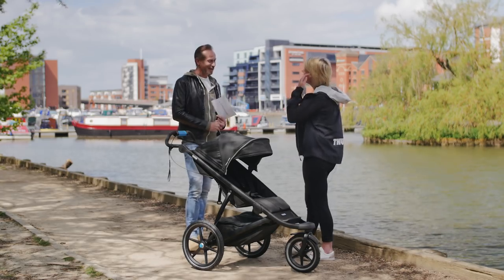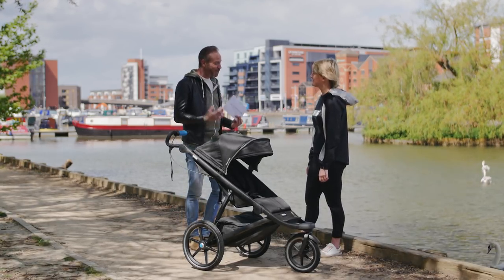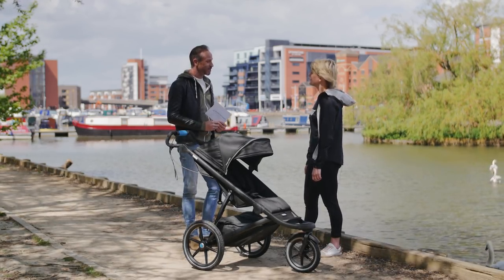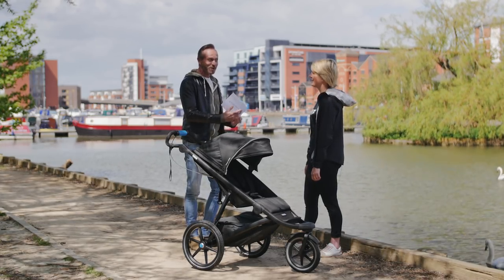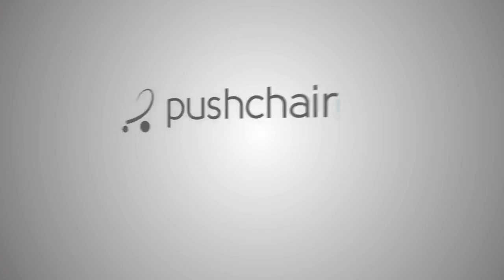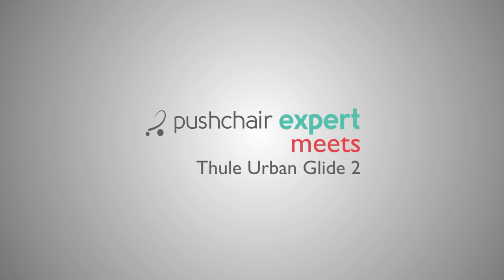Emma, thank you so much for coming to meet Pushchair Expert today. It's been wonderful to learn more about the Thule Urban Glide 2, and I hope to meet you again soon at the launch of the Thule Sleek. You will indeed — thank you very much for having us. You're very welcome, thank you.